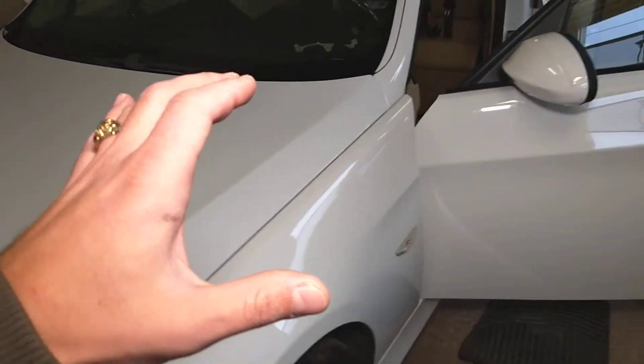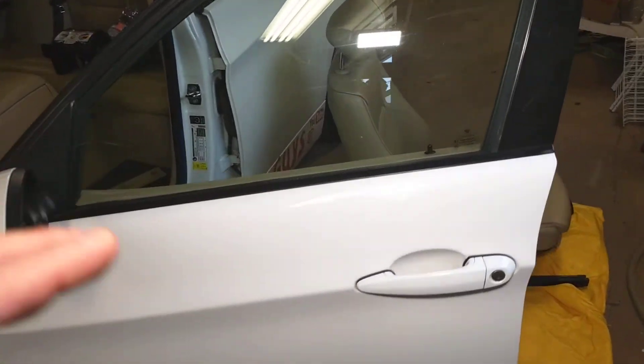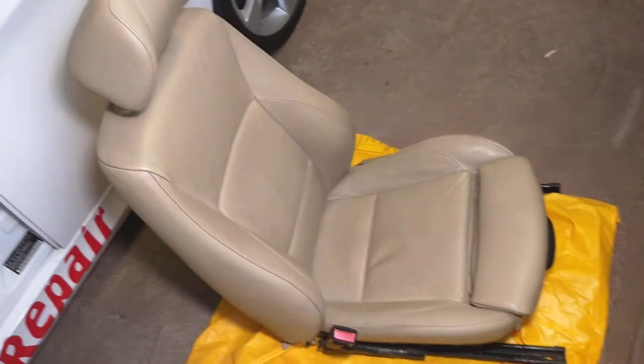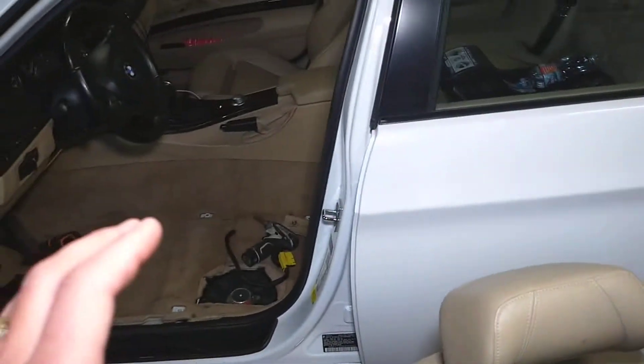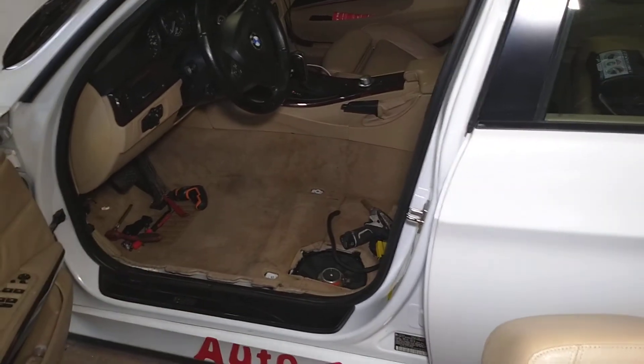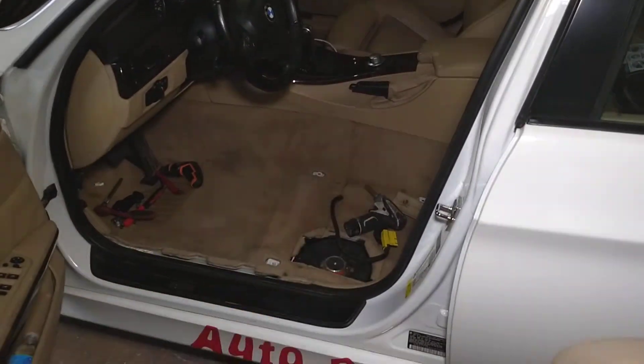In most cases, you will have to remove the driver's seat to do that. Let me mention quickly that we have more than 200 videos on the channel on this car, and we have other BMWs as well. The plan is to upload at least 200 videos for each one of them, so please subscribe for more videos.